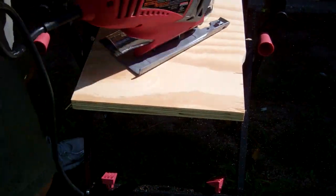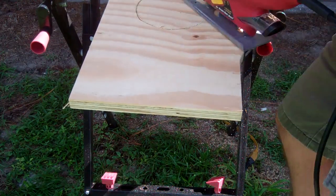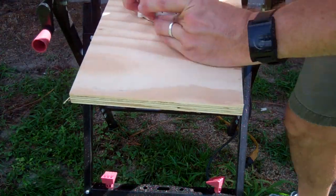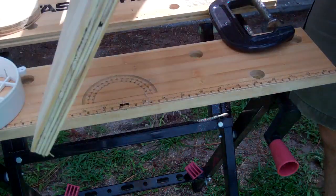I drilled a starter hole and cut the plugs out with a jigsaw. If you ever think that you will be blocking up one of the holes in the future, you can use the plug and a piece of wood to make an almost perfect patch.